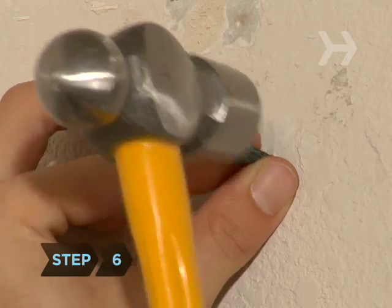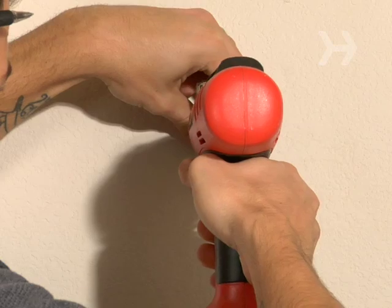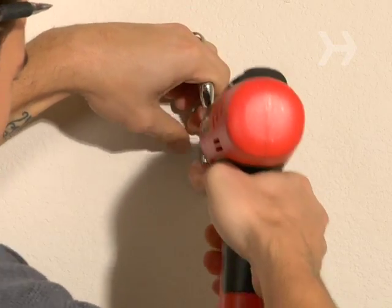Step 6. If you have a masonry or concrete wall, you'll need to install a wall anchor in the hole. Tap the anchor into place using a hammer, then screw in the hook.